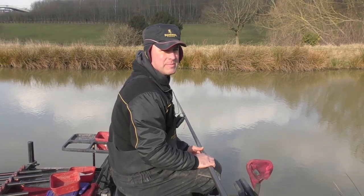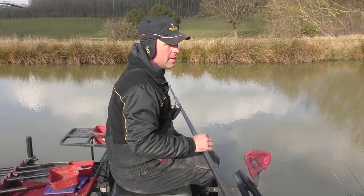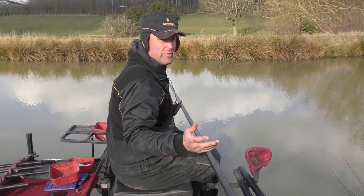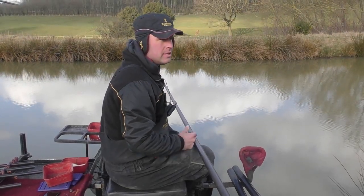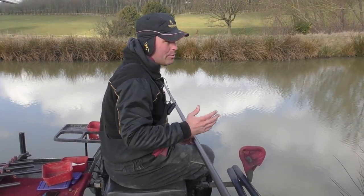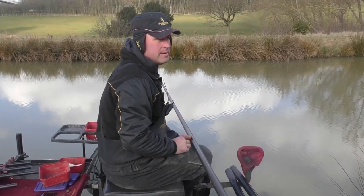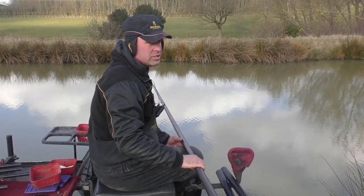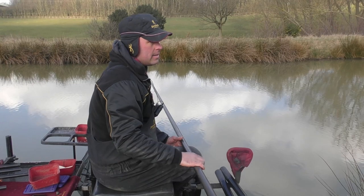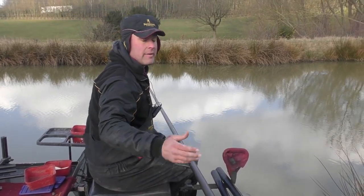Morning, Steve Barraclough, Browning and Commercial Indications backed. I'm here today at Aston, we've got a pretty friendly match to be fair. I've drawn peg 21 on Butts Lake - I like Butts Lake, it's a nice lake, but I think that it's a pretty hard area. So what I'm going to do is talk you through my match as and when, the decisions I make, my rigs, and we'll just go through things throughout the day and see how I get on.